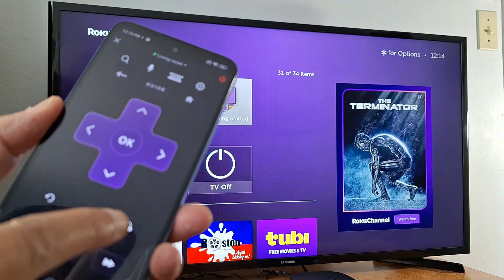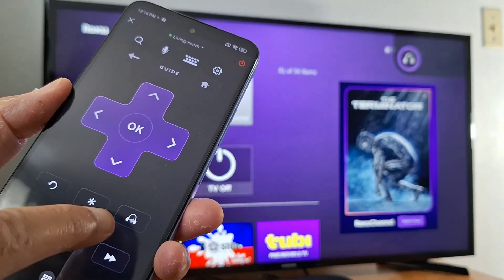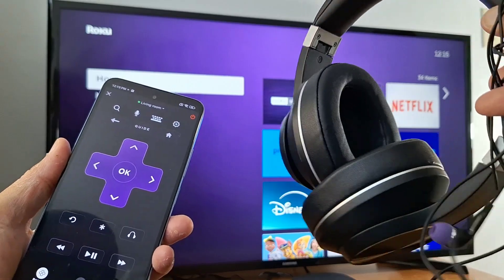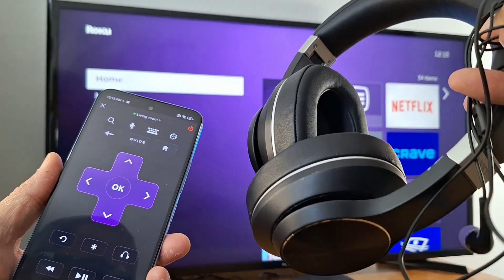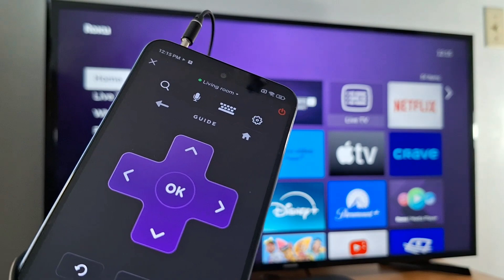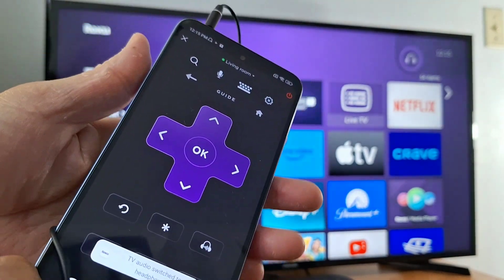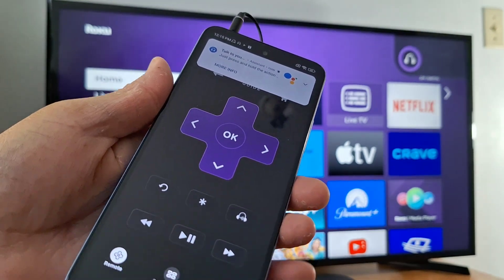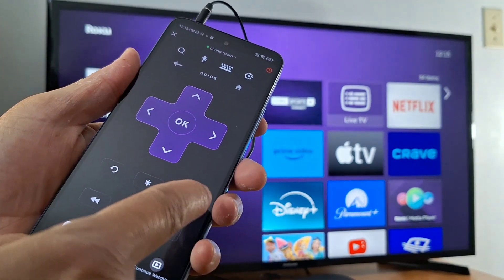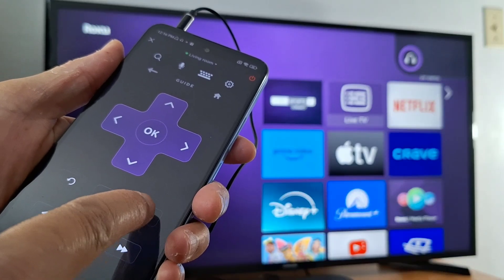You can also connect a wired or wireless headphone. Tap once to enable private listening — you can see the icon change on my TV. You can connect wireless headphones or wired ones. If you want to know how to connect wireless headphones to your Roku TV, check the link in the description.